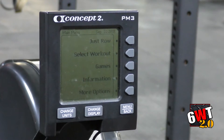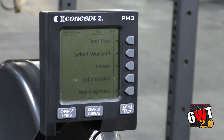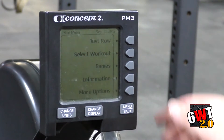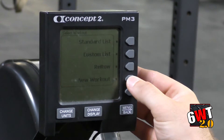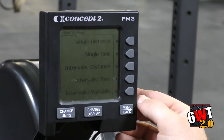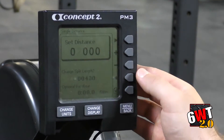If the coach tells you we're going to do a thousand meter row or a thousand meter ski, it's important to note that these computers are exactly the same on the rower and the skier. So if it was a thousand meter row, I'm going to come to Select Workout, press it one time, go to New Workout, select that button, and click Single Distance.